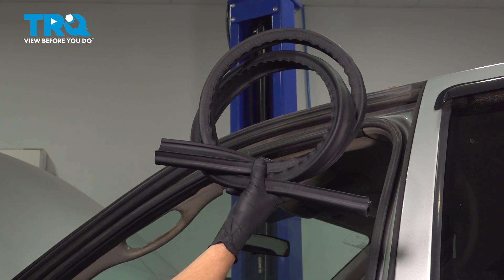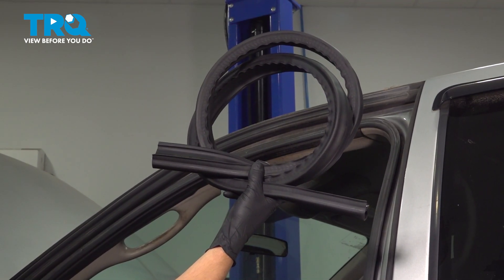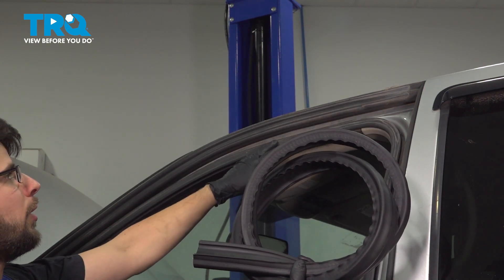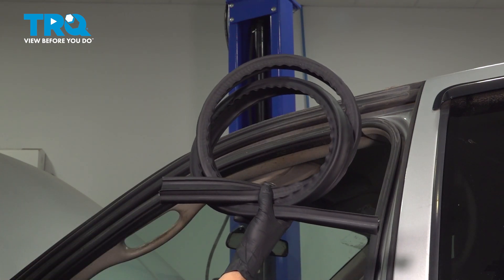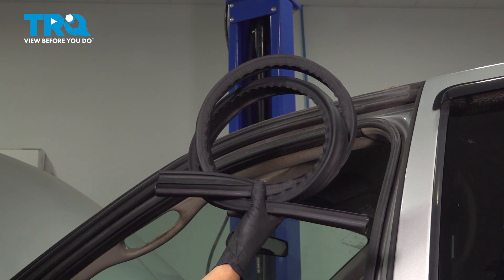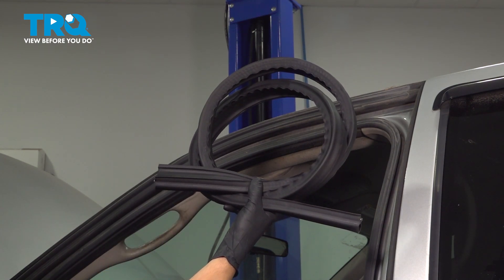In this video, I'm going to show you how to replace the upper weatherstrip seal on this Dodge Ram 2500. This is the one that runs along the top of the cab, not the one that goes around the door. The same procedure applies whether you have a single cab, extended cab, or crew cab — just make sure you get the right length seal. Let's get started.